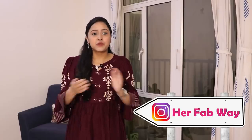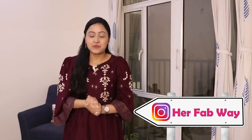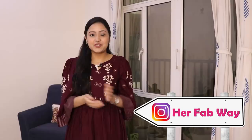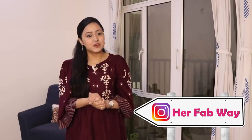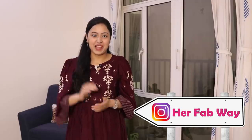यह थीं वो सभी tips जिनको मैं अपने daily routine में follow करती हूँ, and they really work for me — and I hope कि आपके लिए भी यह equally helpful रहें। So guys, that's it for today! इनमें से सबसे अच्छी tip आपको कौन सी लगी, मुझे comment करके ज़रूर बताईएगा। अगर आपको video अच्छी लगी तो like करिए और ज़्यादा interesting और useful videos के लिए channel को subscribe करिए। Stay tuned and see you soon — bye!